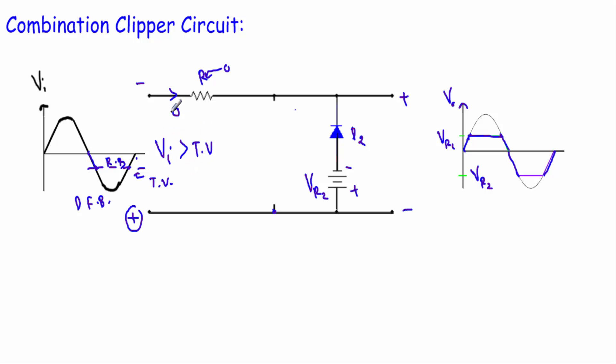When the input voltage Vi is less than the transition voltage minus Vr2, diode D2 will be in forward bias. Replacing D2 with a short circuit, you will see that we are taking the output across these two terminals, and the output voltage will be exactly equal to the voltage source value, which is minus Vr2.